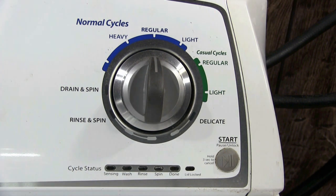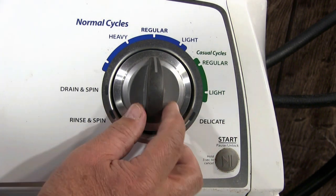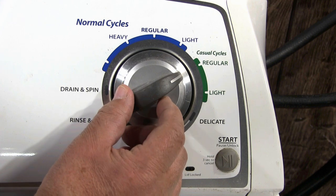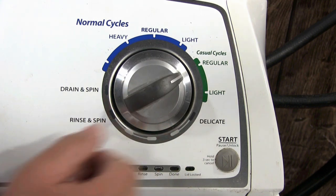Start with the cycle selector knob on this position. Then turn the cycle selector knob as follows: one click to the left, three clicks to the right, one click to the left, and one click to the right.